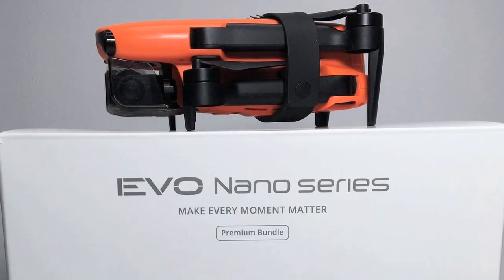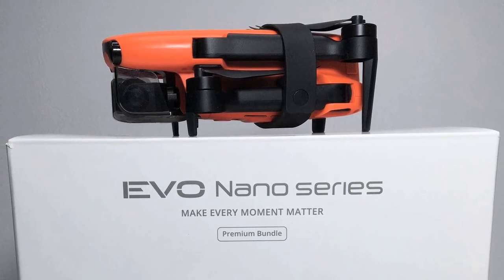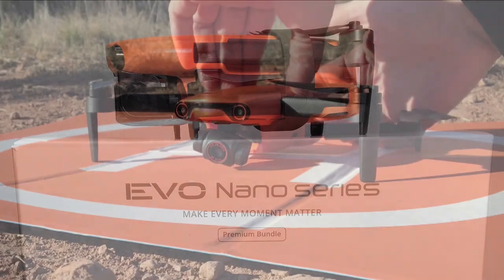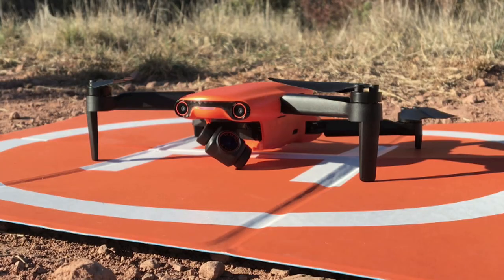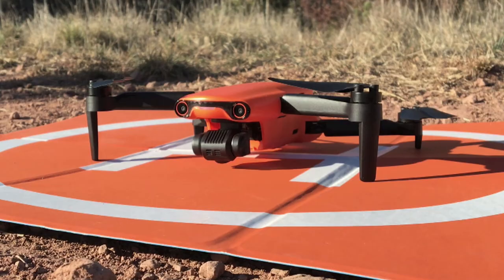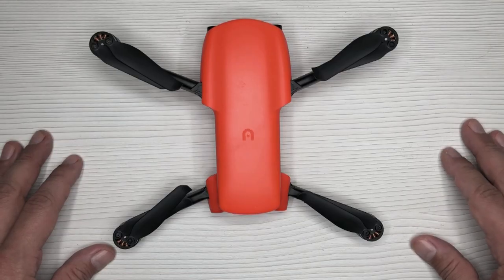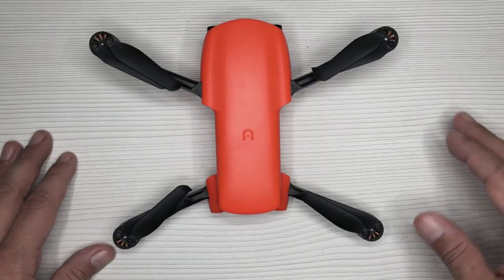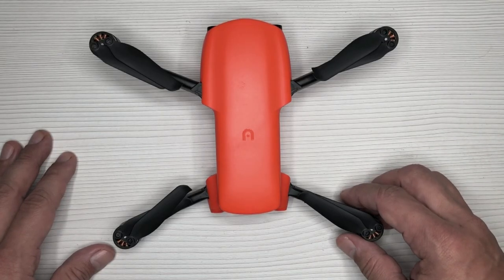Today's video will be about Autel Robotics's Nano Plus. I've had this drone for a little over 10 months now, so I've been able to test it out and put it through its paces quite a bit. I really do like how it performs when it comes to the camera specifically, but I'll talk more about that in a moment. I'm not going to do a full unboxing — I just want to share some basic information and my personal experiences with it.